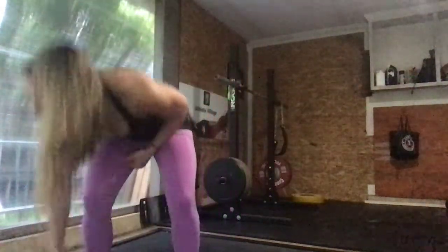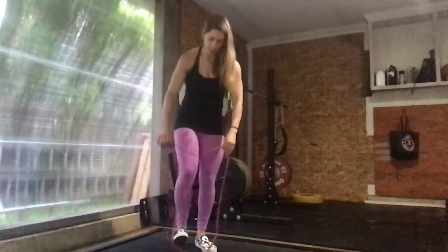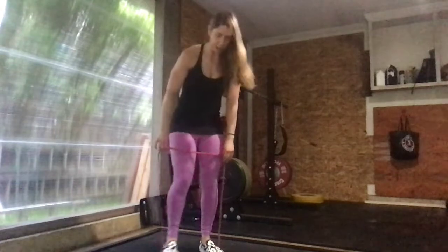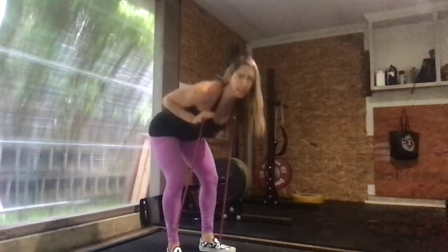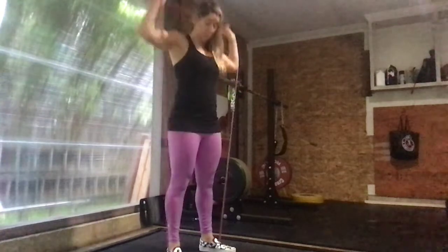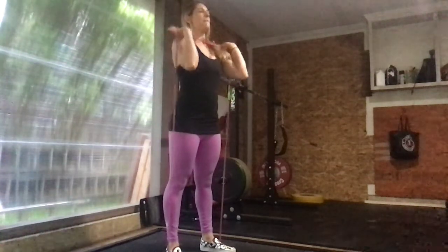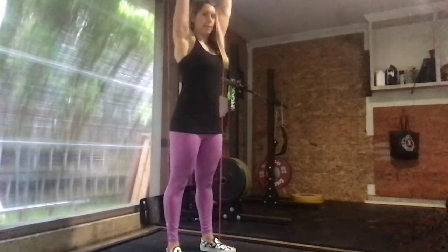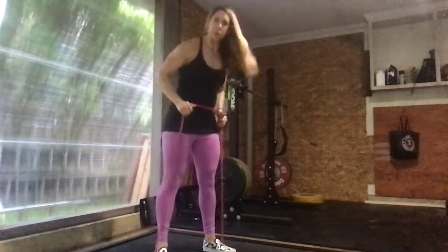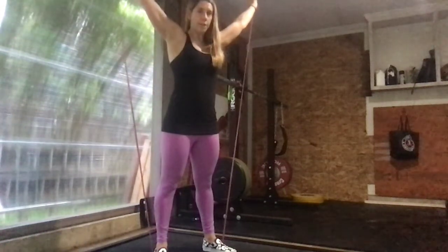Then we're going to grab a band — or you can use a dumbbell if you'd like — and step into that band. We'll do 10 banded good mornings: band is around our neck, slight bend in the knees, and then we're just unhinging at the hips and standing back up. Then we'll bring the band around to the front and do 10 banded press overhead. Then we're going to go a little wider with our stance and do 10 overhead squats.